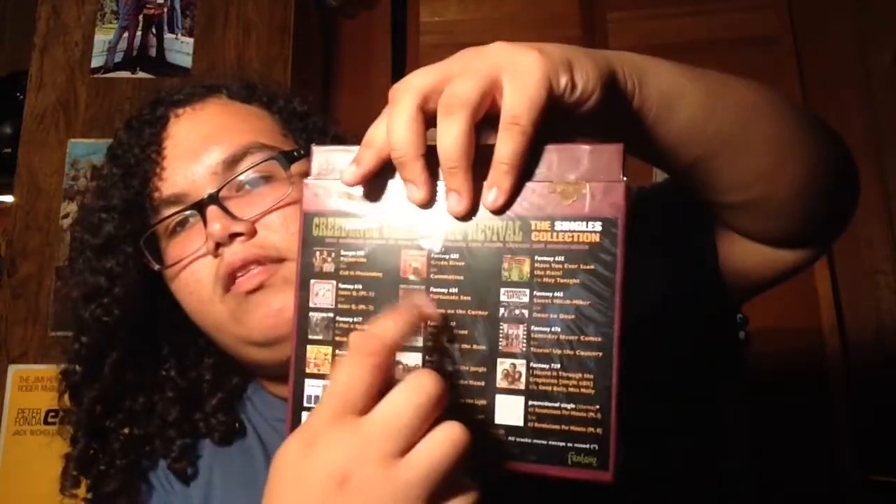Thank you guys for watching. Let me show more of the box — this is how it looks inside. Fairly heavy-duty cardboard. I kept it in the shrink. The stuff on the back is glued on with just a little bead in the center — that's a good reason to keep the shrink on. The top just goes on like so — fits like a glove, I like that fit. But that is the Creedence Clearwater Revival Singles Collection box set. Thank you guys for watching.